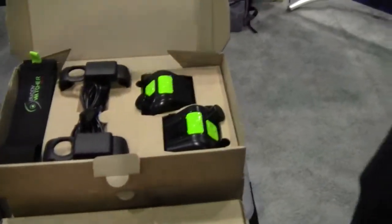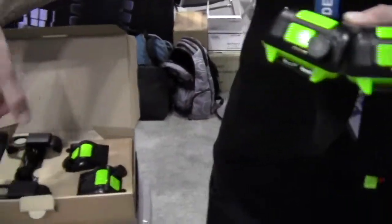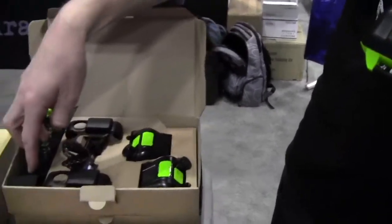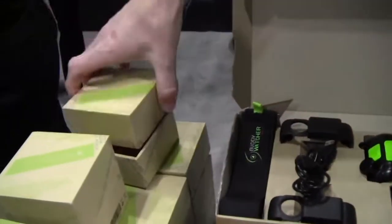This is what the kit looks like when it comes in the box — a set of two with recharging clips and a USB cable. You can recharge both at once, and it comes with straps. Or if you are a dive instructor, you can buy an individual one.